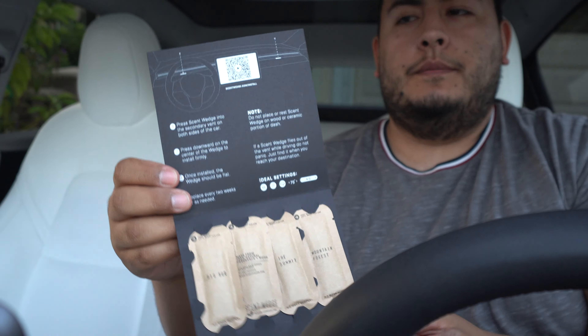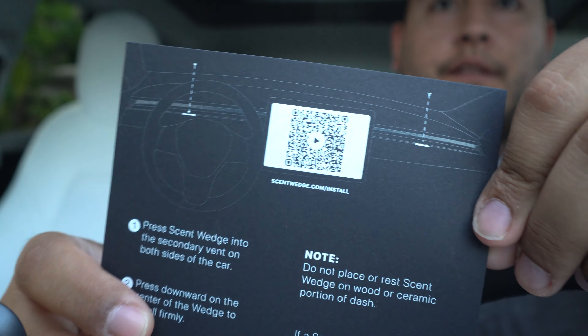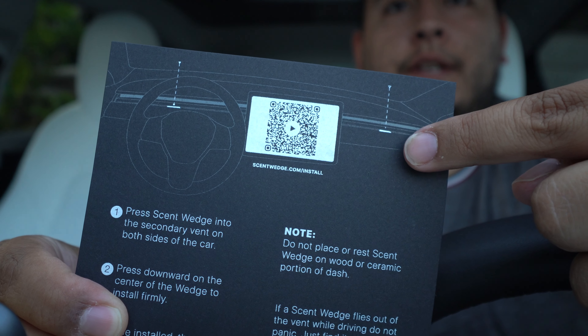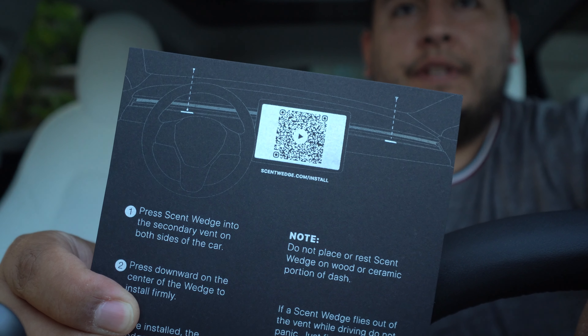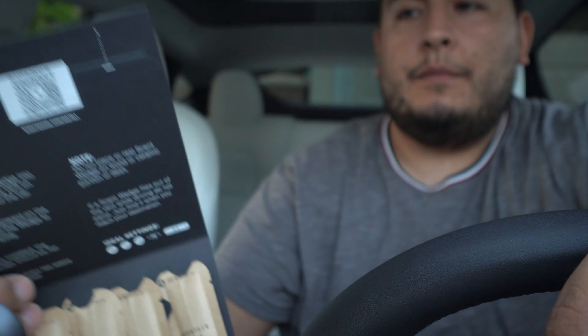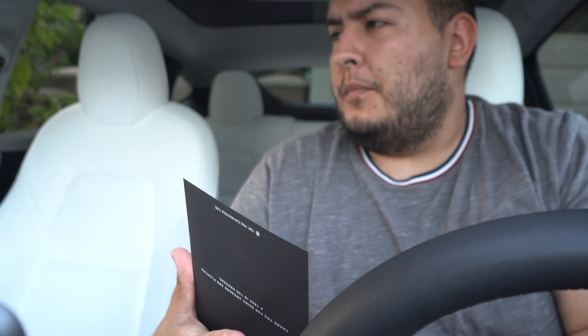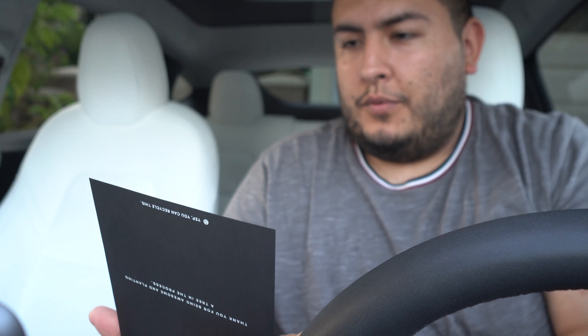The package quickly shows you where to place it on the car. You put it right behind the steering wheel and right in the front of the passenger side. There's also a QR code to watch an installation video. The instructions say: press the Scent Wedge into the secondary vent on both sides of the car, press downward on the center of the wedge to install firmly, and once installed the wedge should be flat. Replace every two weeks or as needed.